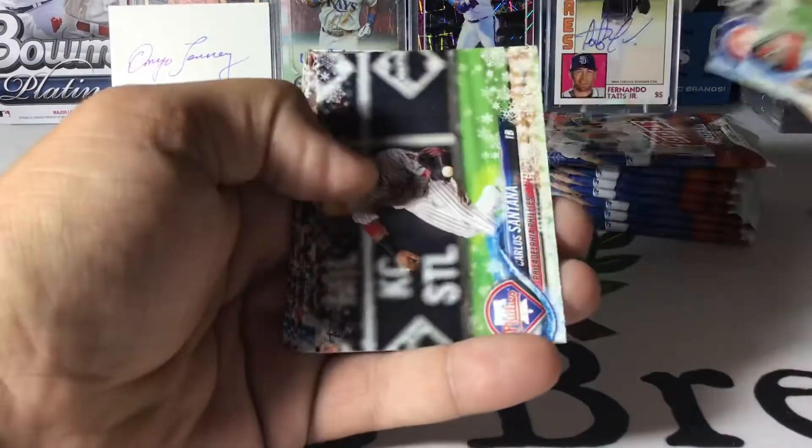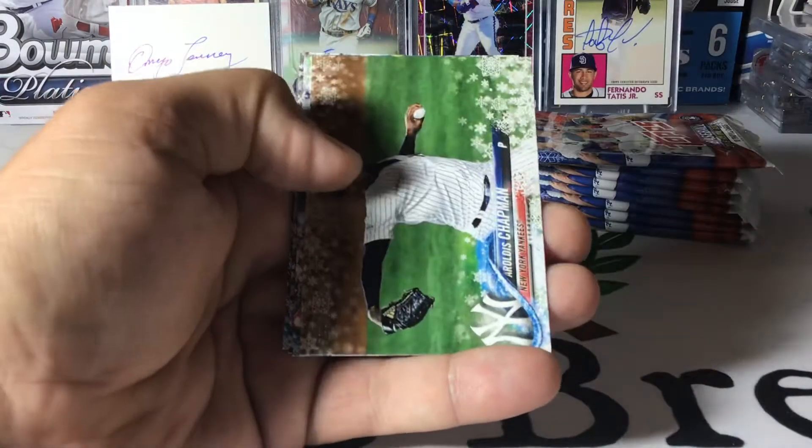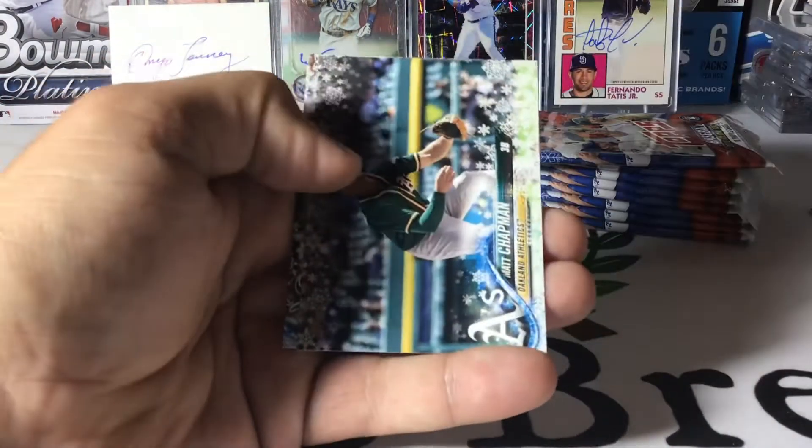Darius Rizzo, Carlos Santana, David Dahl, Chan Sisko rookie, Aroldis Chapman, Bogaerts, Matt Chapman, and Matt Davidson.